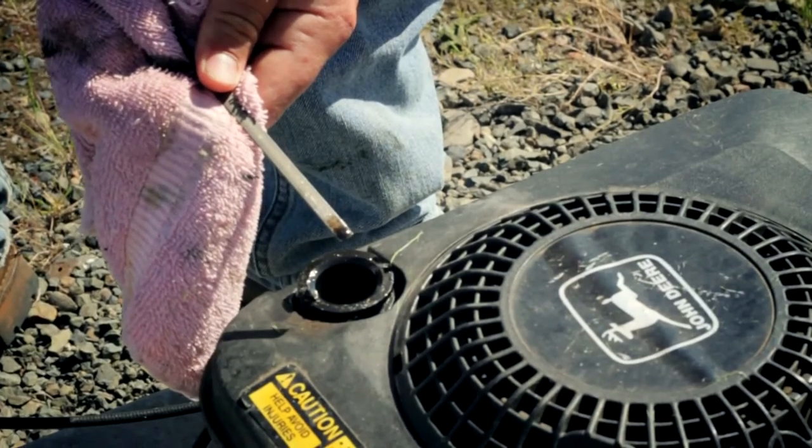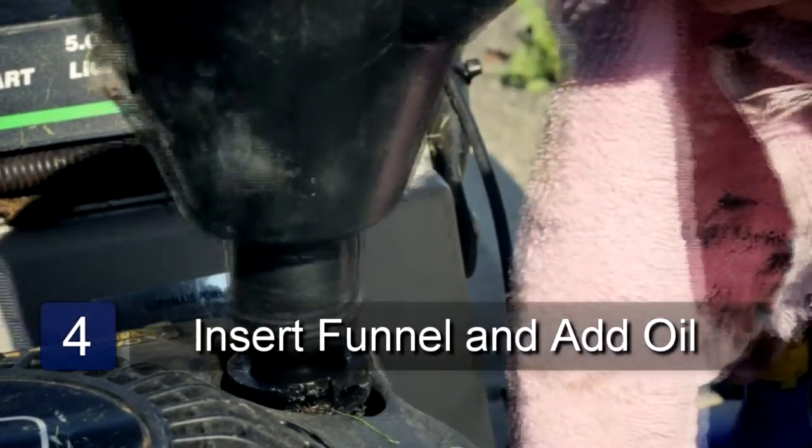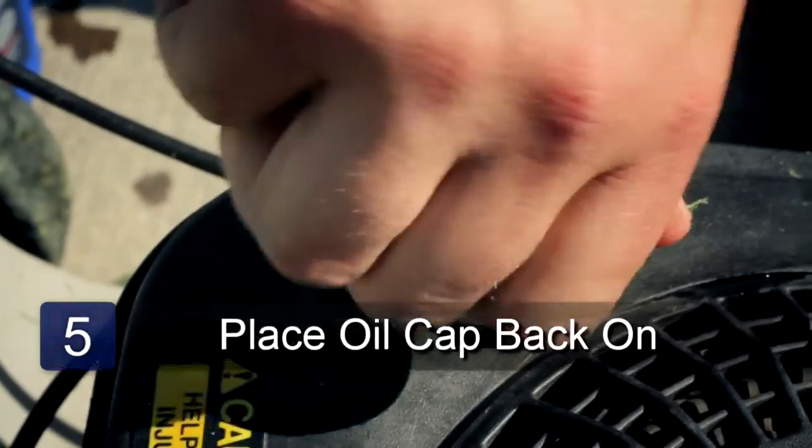If it's below the fill line, you'll need to add more oil to your engine. Insert the funnel into the oil hole and pour oil into your engine. Then remove the funnel and place your oil cap back onto your engine. And that's how you add fresh oil to your lawn mower.